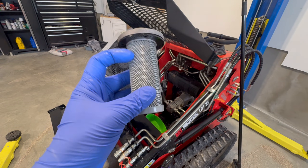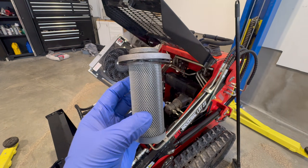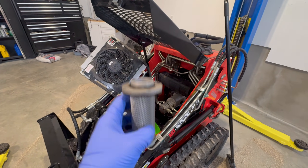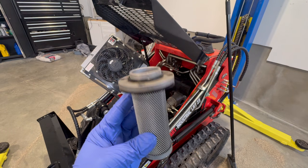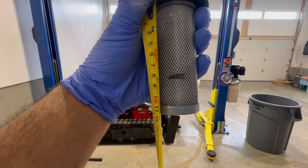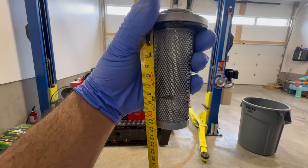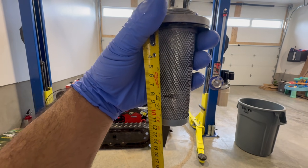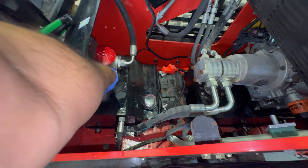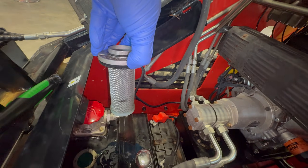We're going to take a measuring tape, measure three inches down, and mark it with a Sharpie — that gives us our oil level. Taking the measuring tape right from the top, three inches down is roughly about a quarter of the way through, and that's where you want the oil level sitting when you put the mesh filter back into the tank. I think I'm at the full mark now — I'll drop it in, pull it out, and I'm just above that mark, which I'm totally okay with.